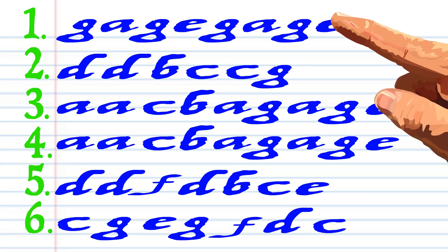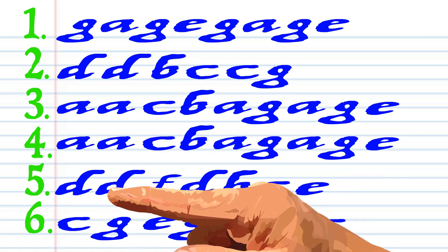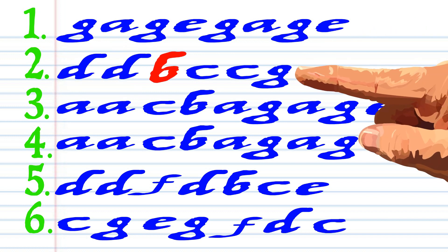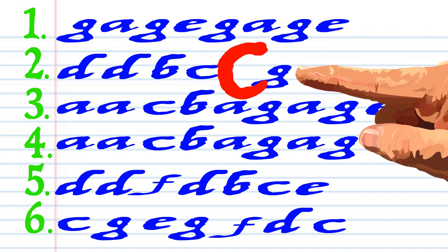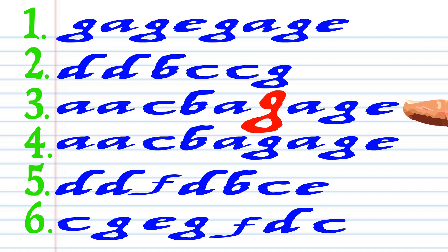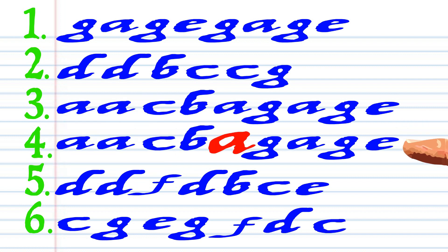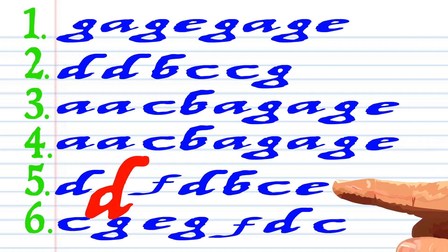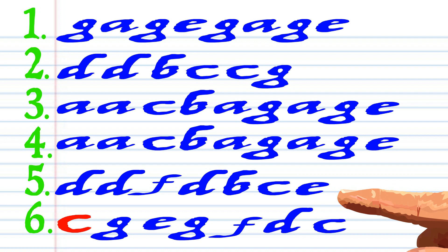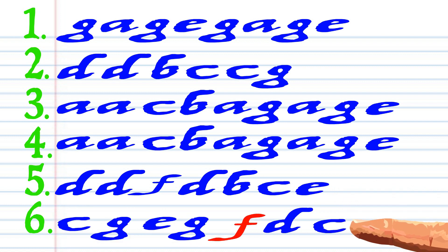So let's get straight into it. Here is what Silent Night looks like when it's written down in the key of C, and this is how it sounds: G-A-G-E, G-A-G-E, D-D-B-C-C-G, A-A-C-B-A-G-A-G-E.